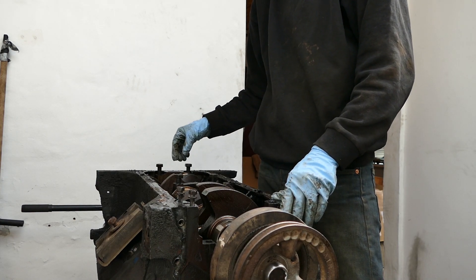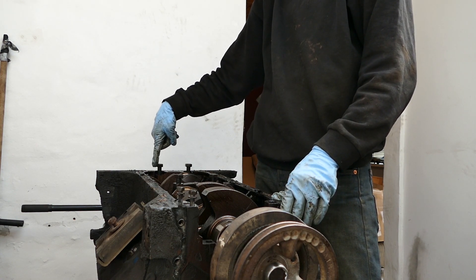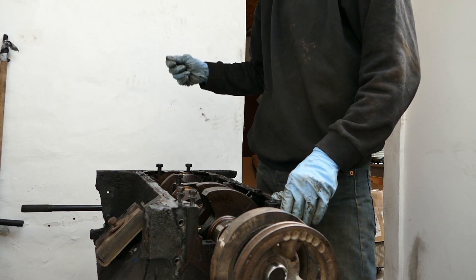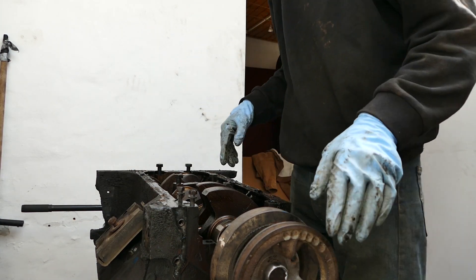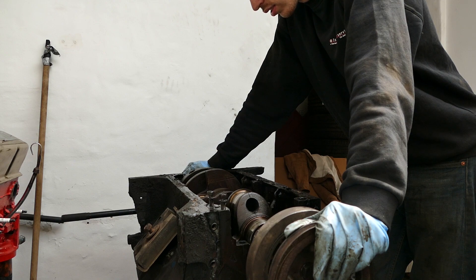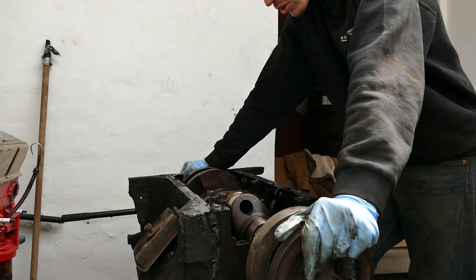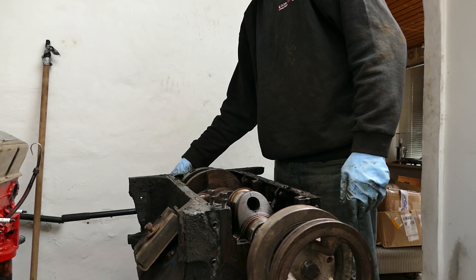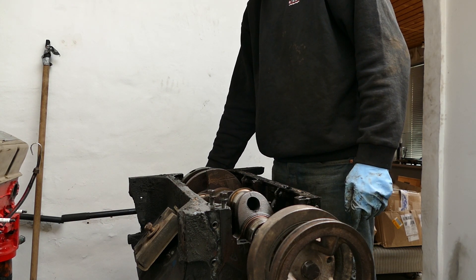Next step is going to be getting the crank out. The rear cap is really stuck on there because there are these weird rubber gaskets that go in between, and then you hammer a pin in so it expands. Some crazy stuff going on here. So now we've got all the pistons out.